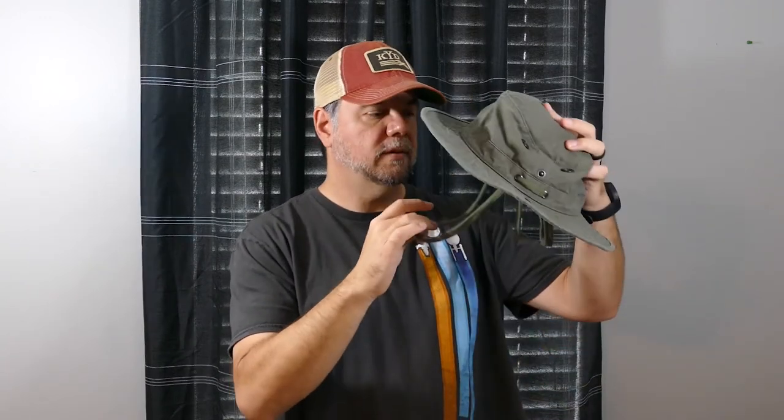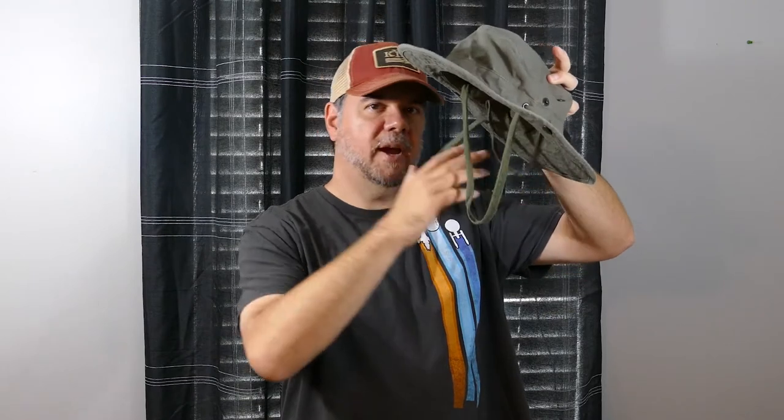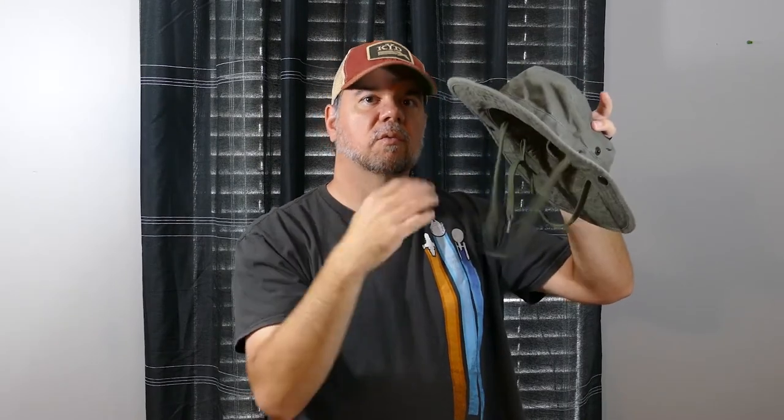Speaking of the chin strap — I love the design. There's one chin strap plus a separate strap in the back. The back piece goes along the back of your skull to hold the hat in place, tightened with a fisherman's knot, while the chin strap goes below your neck. Together with the fitted hat, they keep it very, very secure. This thing is not going to blow off your head.